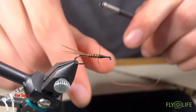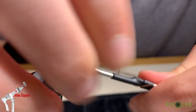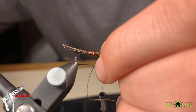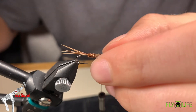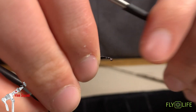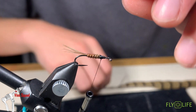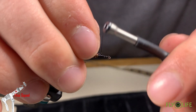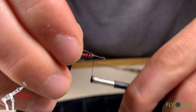Now we're just going to tie it off. Make sure that wire isn't getting away on us. Take your fingernail and push that back — there we go. Now we're going to tie in a piece of flash material; we're going to use it as a wing case at the end of the fly, but at this point is when we need it tied in.